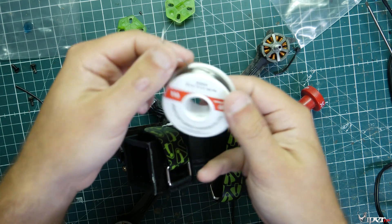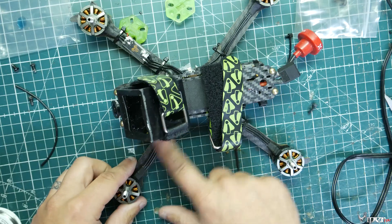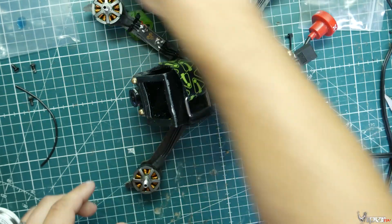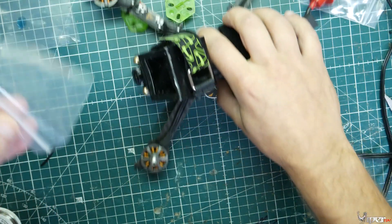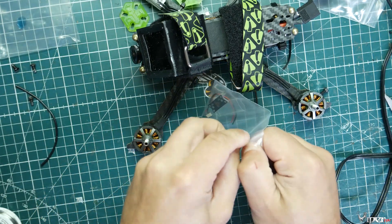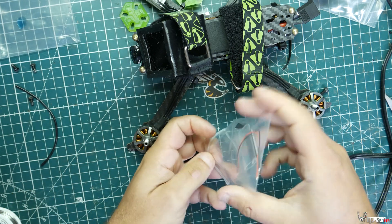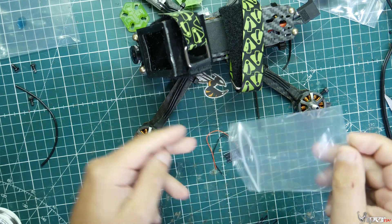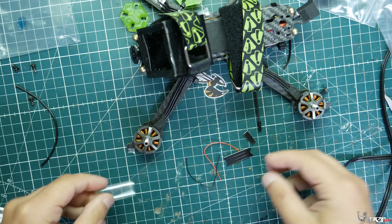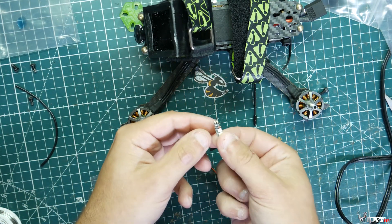We're going to be installing these and cutting the motor wires. I'm going to grab the race wire out of the bag and just put it up against the arm, then cut the wire accordingly. It's better to leave it longer than shorter. If you're doing this on a brand new build you don't really have to worry about that — you can just cut them to length and install them where you want on the arm.